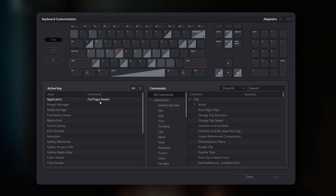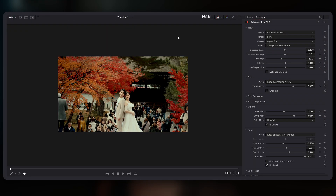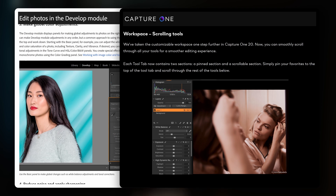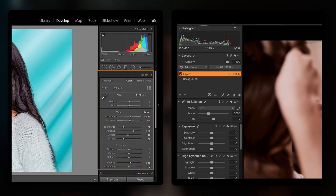Dehansa works very well with the Shift+F view available in the color section of DaVinci Resolve. This allows you to use the plugin in a clean, photo editor-style layout. When you press Shift+F on your keyboard, it hides all the extra DaVinci Resolve panels, leaving just your video image and the Dehansa plugin controls visible. This creates a workspace that feels very similar to photo editing programs like Lightroom or Capture One, which many users find comfortable and familiar. This can make color grading in Resolve feel much less complicated, especially if you're coming from a photo editing background.